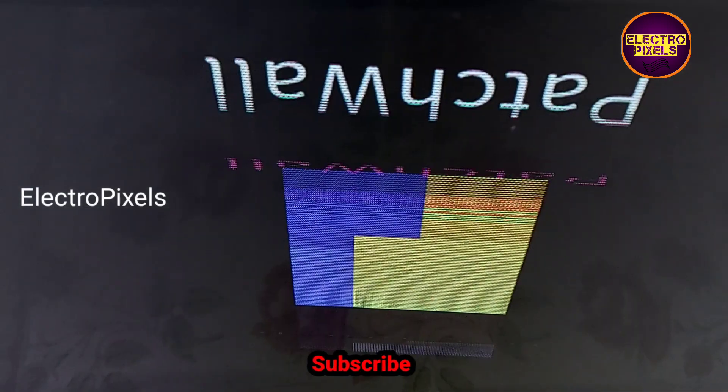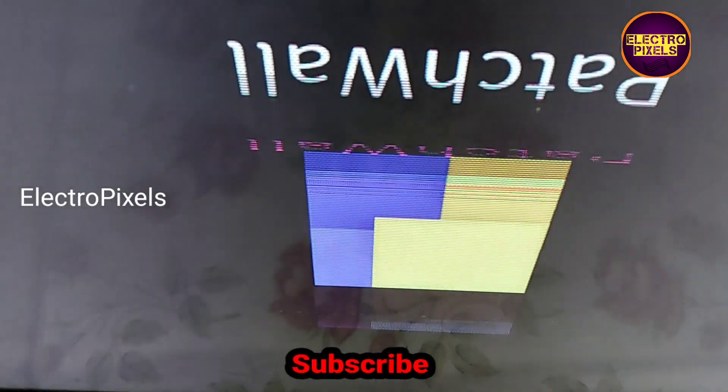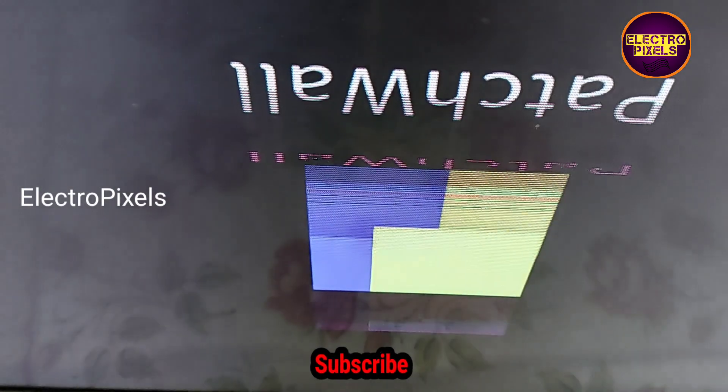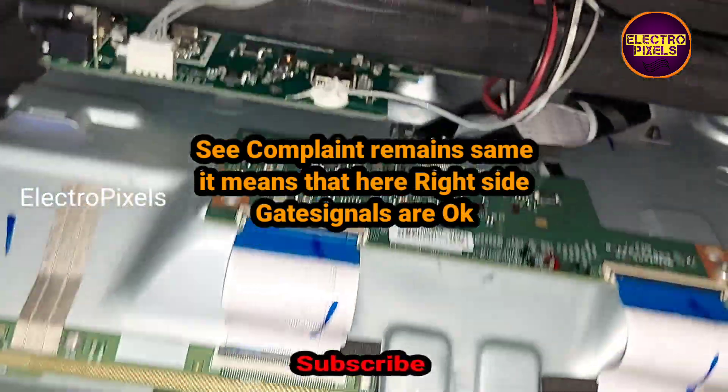Now let's check the picture. The display is still showing double image and flickering picture, so the complaint is not solved. This means that the right side gate signals are okay.